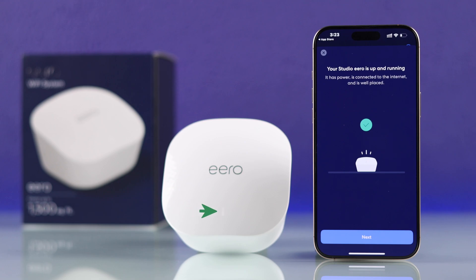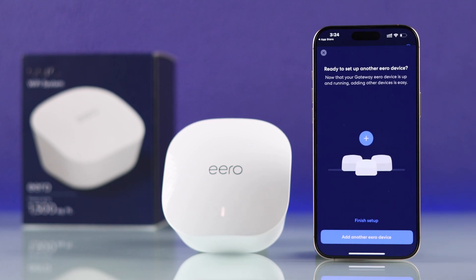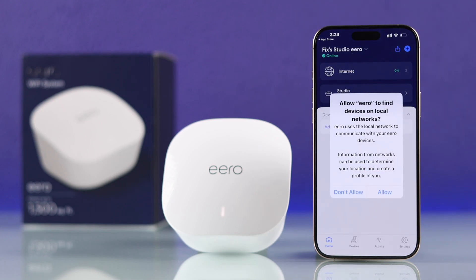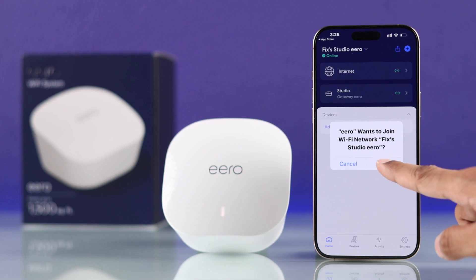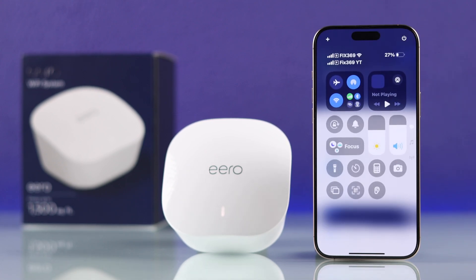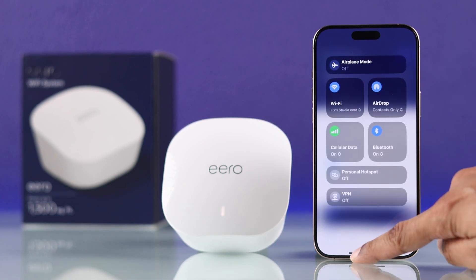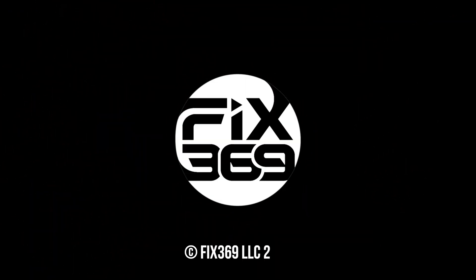Then your Eero is ready to use, and on your Eero you will see a white solid LED. If you have other Eero devices, you can add them by tapping on 'add another Eero device.' We'll tap on 'finish setup' and we're done. Now you'll just need to allow a few more permissions and then your Eero Wi-Fi system will be up and running. As you can see, our smartphone is already connected to our new Eero Wi-Fi network. If you found this useful, drop a like and subscribe to our channel for more Eero guides.